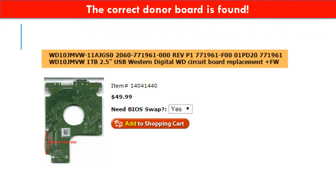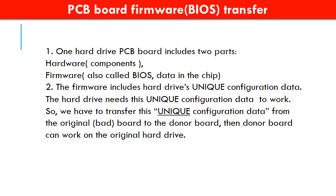The correct donor board is found. Why do we have to do the PCB board firmware transfer? Because for this model hard drive, one PCB board includes two parts: hardware and firmware. The PCB board firmware includes the hard drive's unique configuration data. The hard drive needs this unique configuration data to work, so we have to transfer it from the original board to the donor board so the donor board can work on the original hard drive.